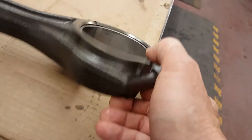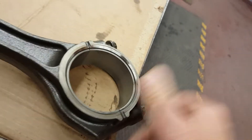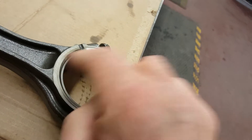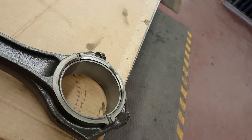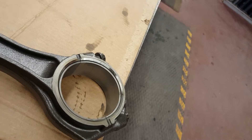The rod bearings look pretty good. We're going to still do a plastic gauge measurement — we're going to torque it up and check the clearance on the con rod bearing to journal on the crank.